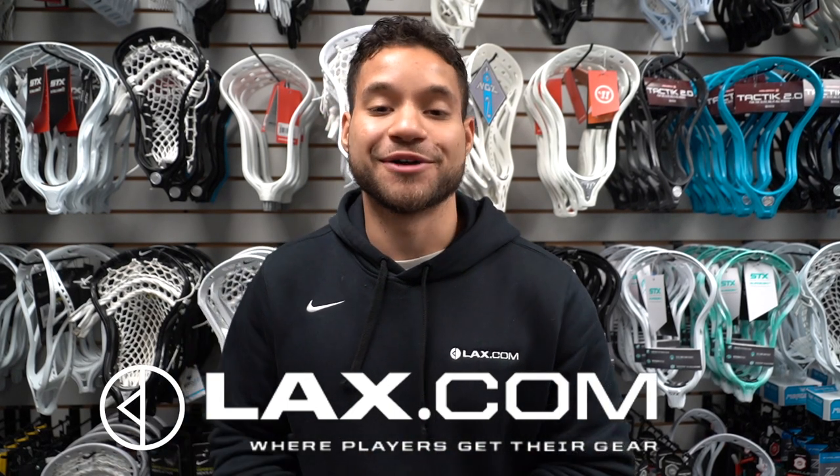Hey, what's up everyone, Brennan St. Brown here with lax.com. With 2021 here, we are going to give you guys lax.com's top defensive heads for high schoolers in 2021. First on our list, we have the Maverick Tank 2.